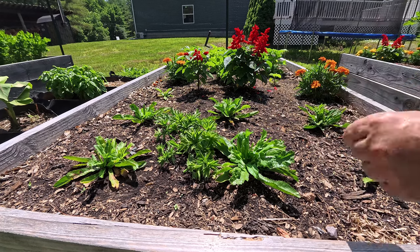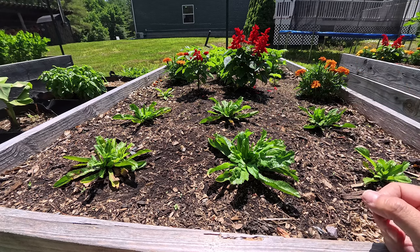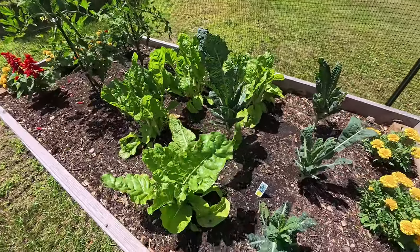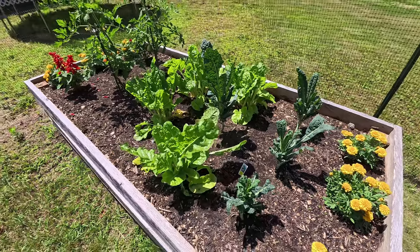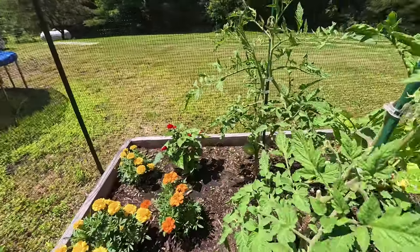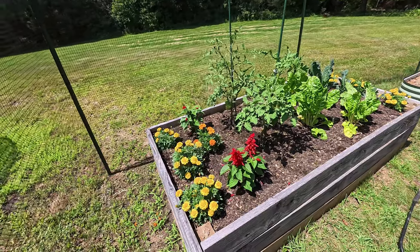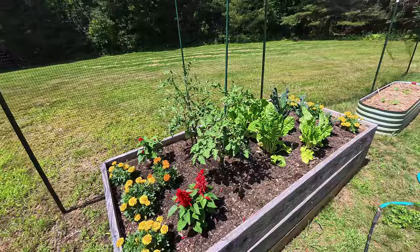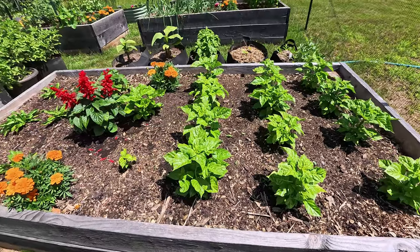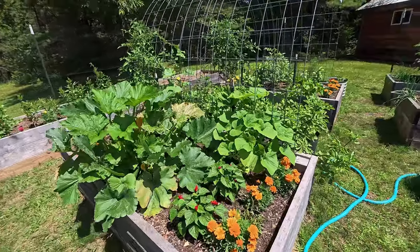I only have seven culantro plants and I am done cutting. Let me give you a tour around my garden. There's my kale — I've been harvesting kale every few days. Swiss chard has really taken off, it grows very fast. My mortgage lifter tomatoes are right there, and I have flowers to attract bees and beneficial insects right in front of the culantro. I have the aji dulce and they're doing very, very well — 14 plants.